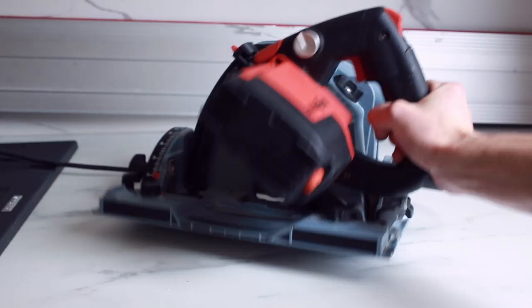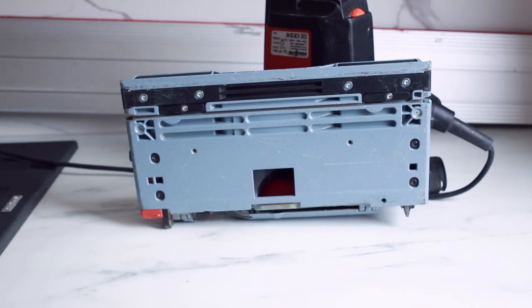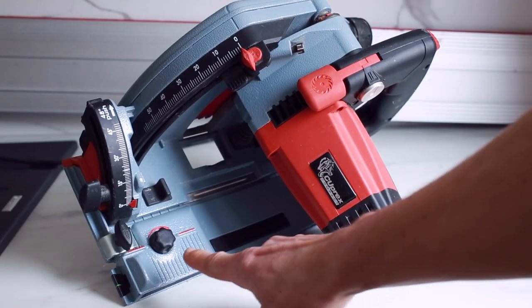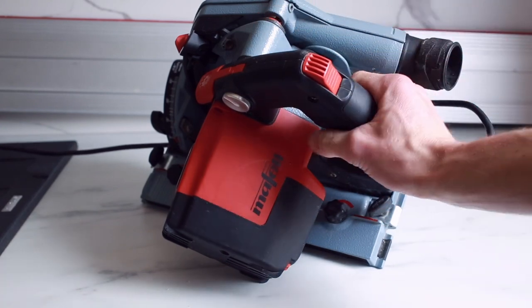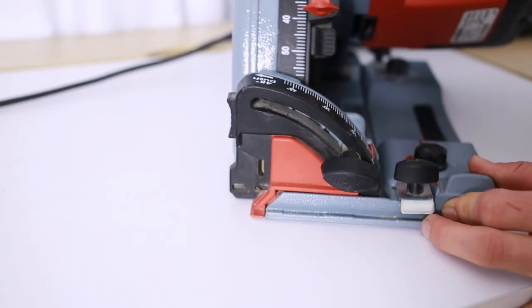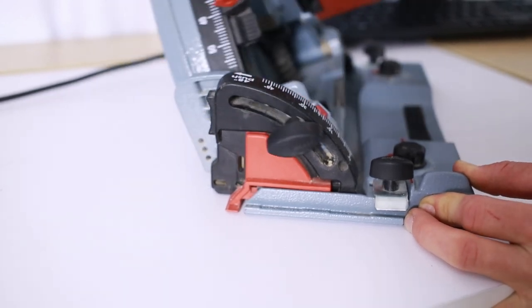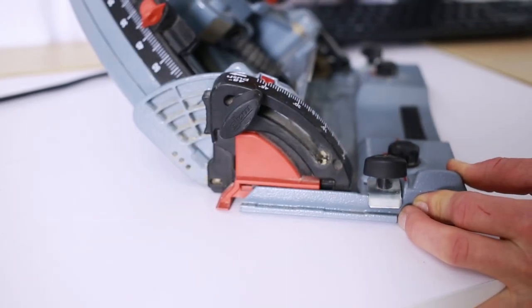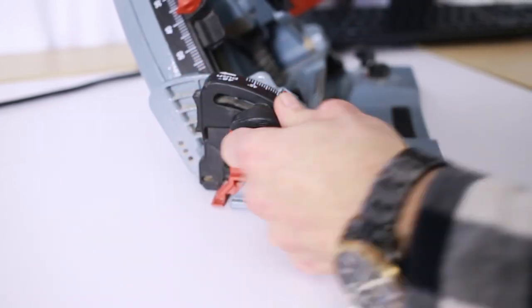If the saw isn't sliding well on the rail or is too loose, you can use these dials to dial it in. You want to set it where it just stops resisting but it's not too loose. Watch how this indicator moves as I change the bevel angle — it's because the line of the cut moves away from the rail with the increase of the bevel angle. This indicator helps show where the edge of your cut will be.